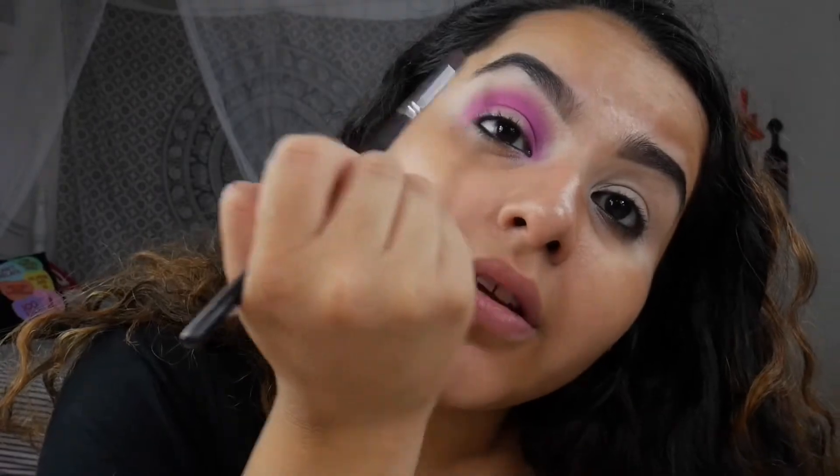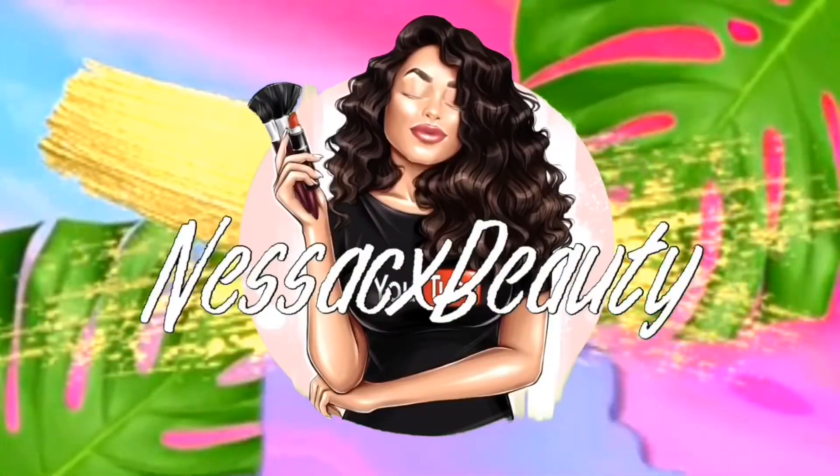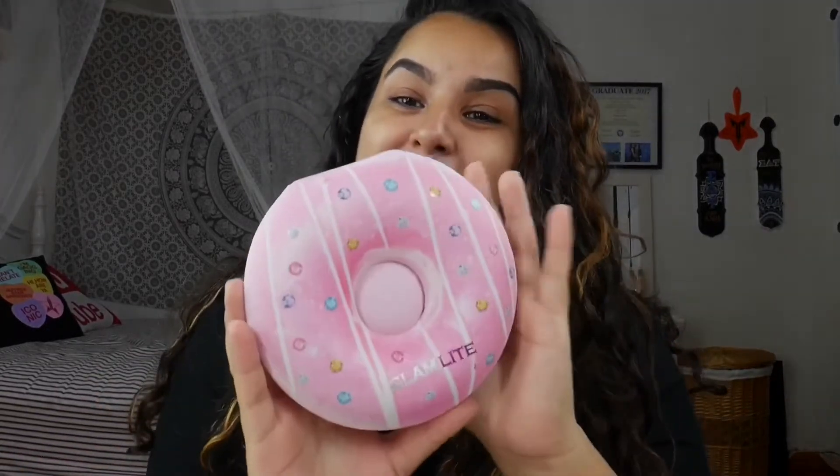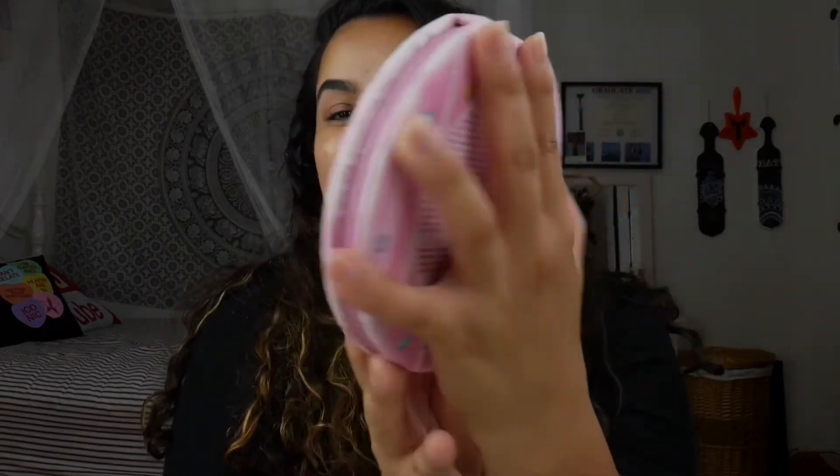I remember when I lost my mind, literally the other day. Hello and welcome back to my channel, and if you're new, welcome. My name is Vanessa, this is Vanessa CX Beauty, and today we are going to be swatching, using, and reviewing the brand new Glamlite Donut Palette.